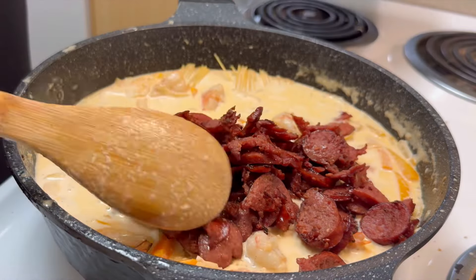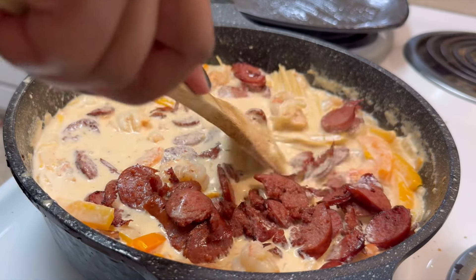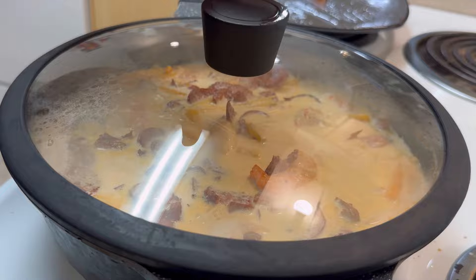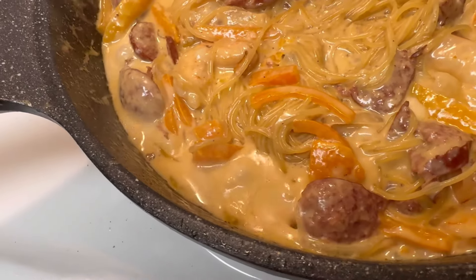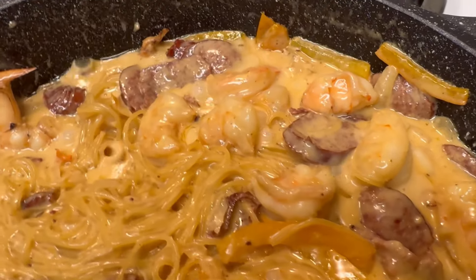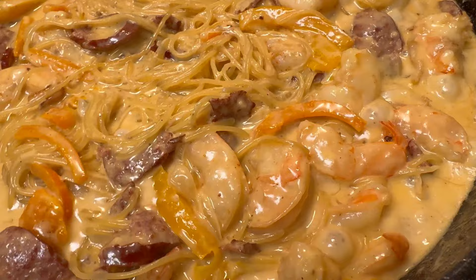Once that's done, we're gonna go ahead and throw in that sausage that we had cooked earlier. We're gonna give it a good mix, make sure everything is submerged, and put the lid on there for about four to seven minutes. Just keep checking — make sure it's not sticking to the bottom, make sure your noodles are all the way cooked through, giving it good stirs here and there.